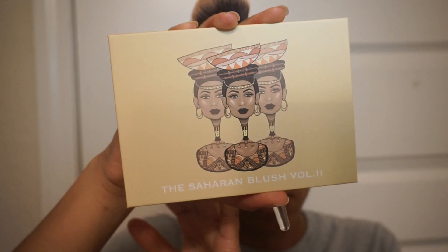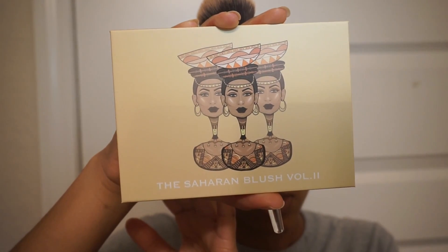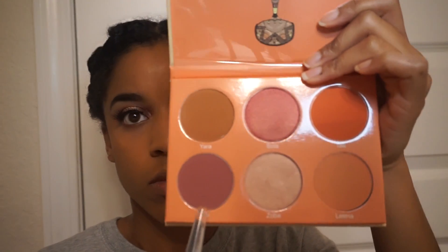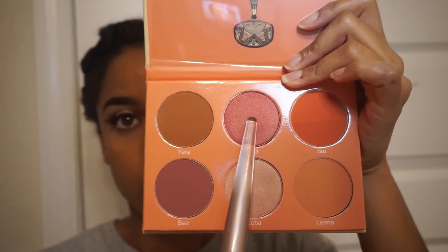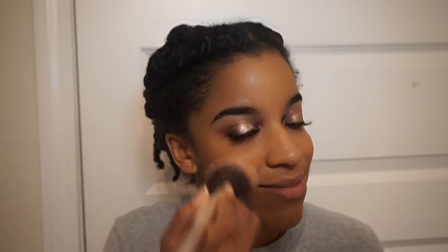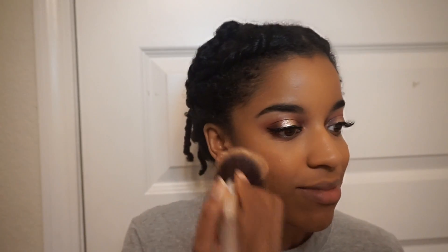For blush I'm using this palette by the online company Jubias Place and lightly applying these two colors to my cheeks. This palette can really provide intense color, so I definitely recommend starting off with a light hand and slowly building your way up for more color coverage if you need.